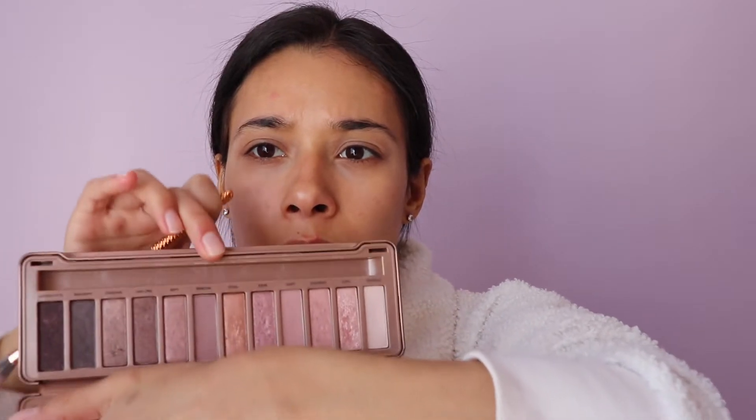I do have some blemishes I'll take care of after foundation. For now I want to work with the eyes first. I was torn between the Naked Palette 3 and the Nude Light by Huda Beauty, but I used this one in my last video so maybe we'll go with this one. Taking a fluffy brush, I'm going to use the color Strange — a really light color — then go in with Nooner, a medium color, in the crease. I'm washing the lid with Strange, then flicking Nooner out in the crease.